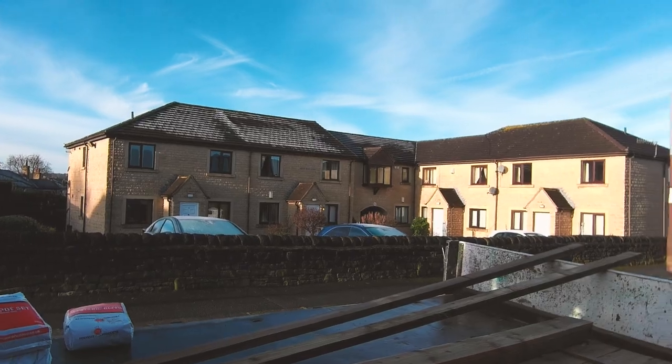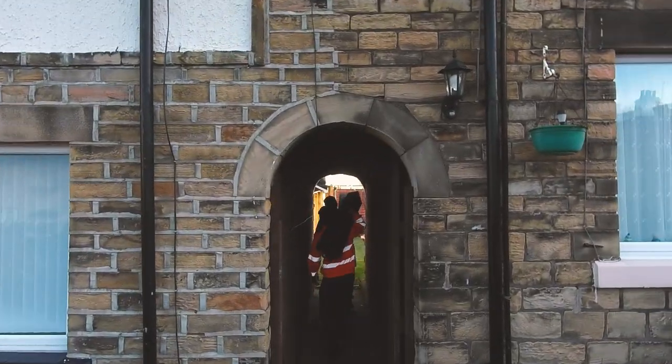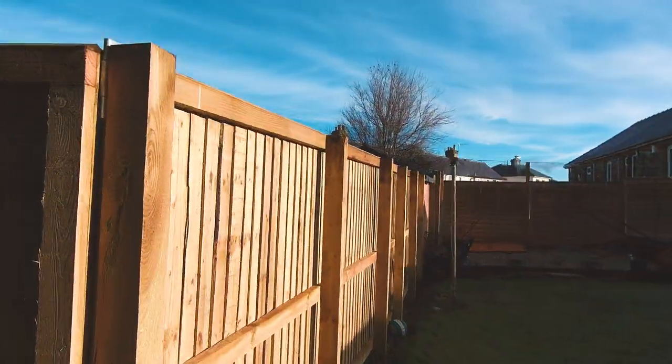So we're just on site, unloading for this job in Shipley — it's a busy lane. Just through this little shared ginnel. We did this one a few months ago but it had all blown down.